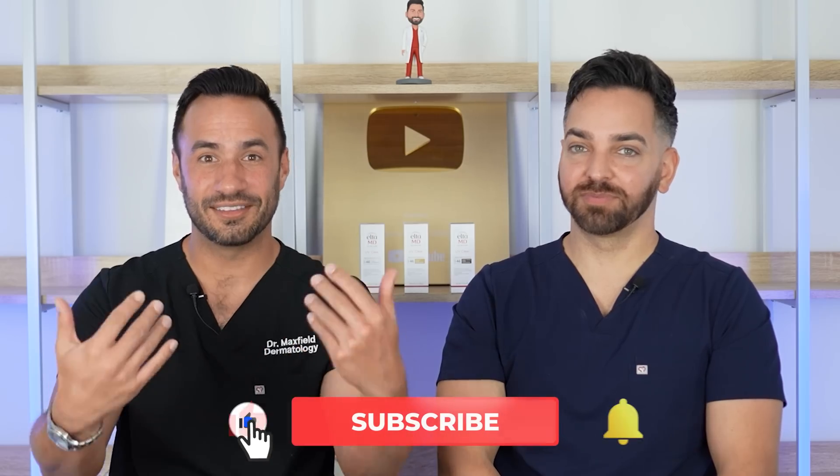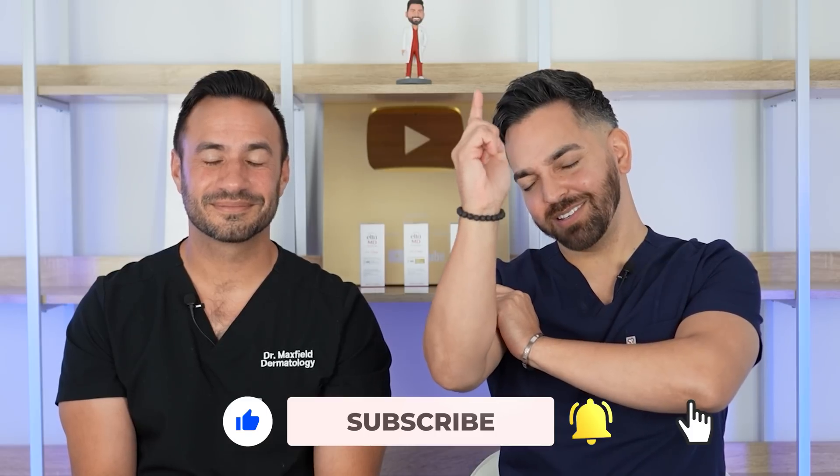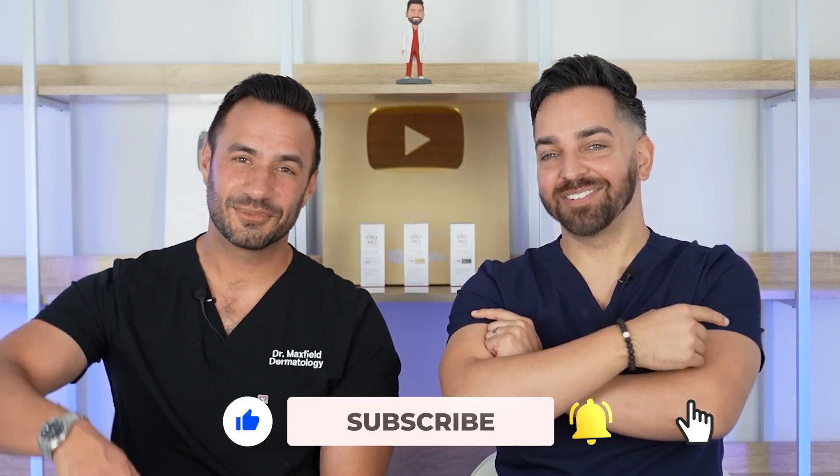That pretty much wraps up the craziness we've been seeing online — some hacks we like, some we don't like as much. We're always here to debunk misinformation, so let us know if you see anything else crazy online. AltaMD is doing 15% off for a very limited time, so check out the link in our description for UV Clear — it's been 15 years, so 15% off. If you have a darker skin tone, check out their new deeper tint. If you've ever seen a dermatologist and asked about sunscreen, this has probably been brought up. Thank you all so much for tuning in — please like, comment, subscribe, and we'll see you in the next video.